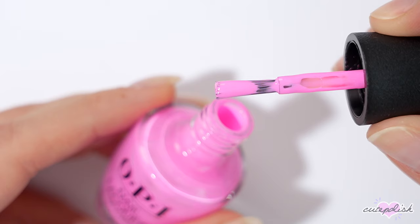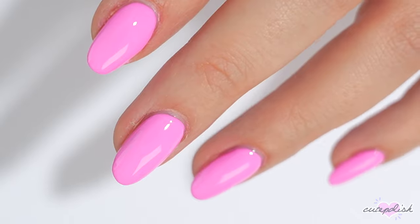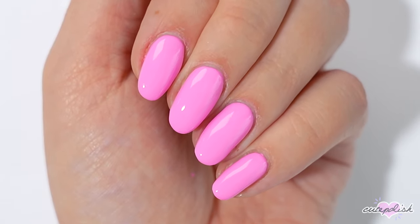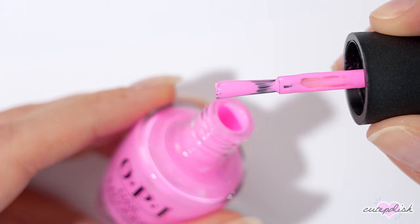So there you have 10 nail painting hacks for beginners! For more cute polish videos like this you can click on your screen here, and don't forget to click that circle to subscribe to Cute Polish for a new video every week. To check out my personal nail channel, you can click on the circle here. As always, thanks for stopping by and we'll see you next time — bye!